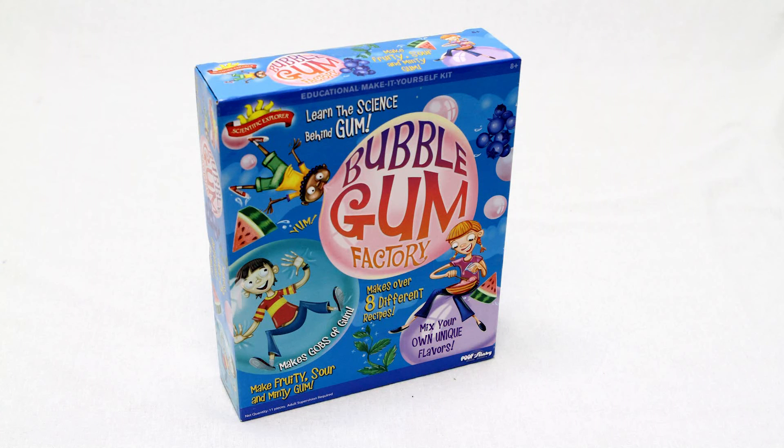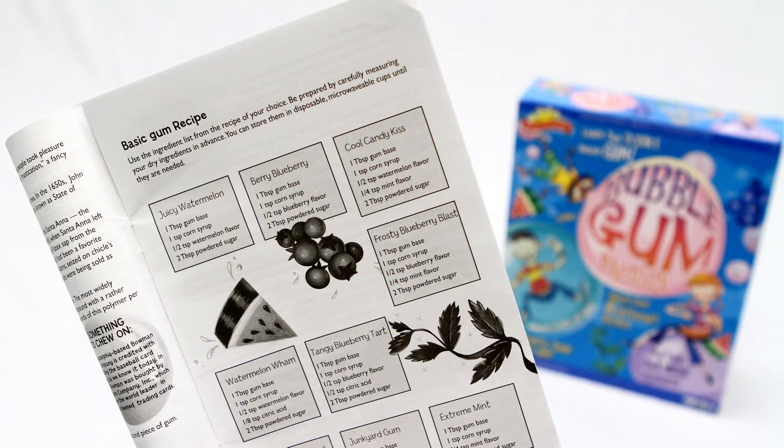The Scientific Explorer Bubblegum Factory Kit lets your young scientist have as much fun chewing their experiment as they had learning the science behind it. This kit is great for birthday parties and family fun. Guided by the instruction booklet, your child will make gobs of gum from 11 different recipes, or create their own concoctions and mix unique flavors for friends and family to try.